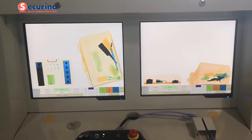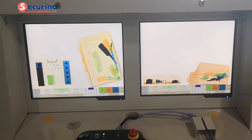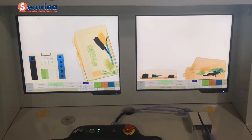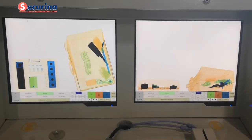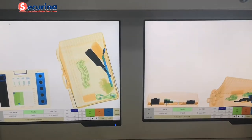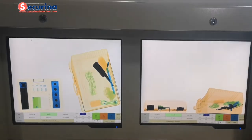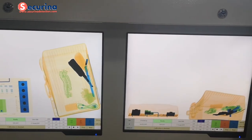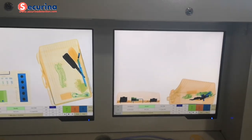Combining two views to judge the contents — for example, if there is any suspicious item inside. It is more clear when goods are hidden in a special way inside a bag, because with two views you can see much more clearly.